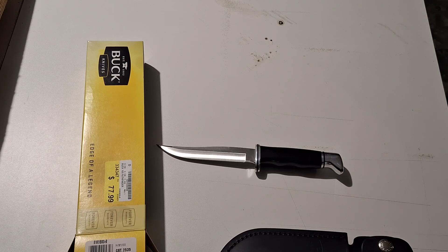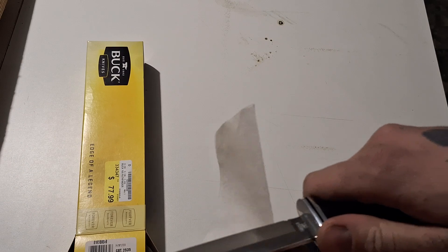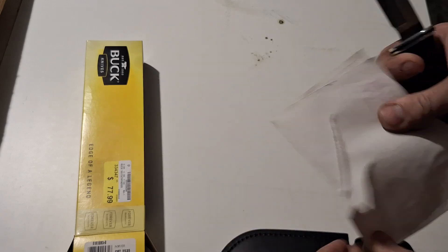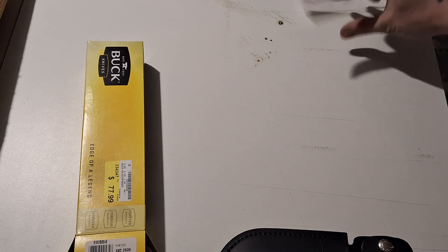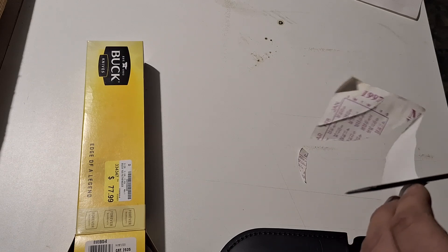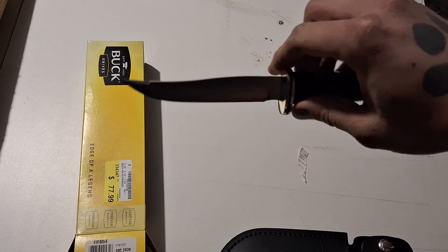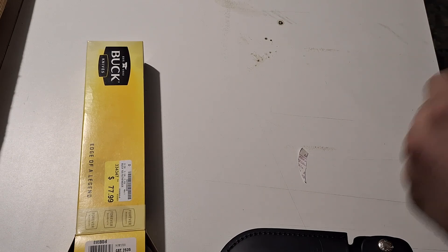Let's grab a piece of paper here and see just how sharp this Buck is out of the box. Let's give it a try and do this on camera. It's not bad — could be better, but it was also a display knife, so I don't know if anybody used it for anything, like cutting paper or anything like that.